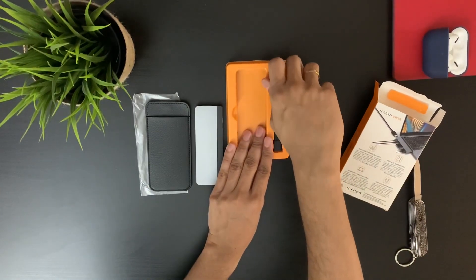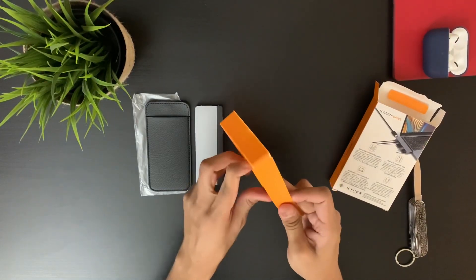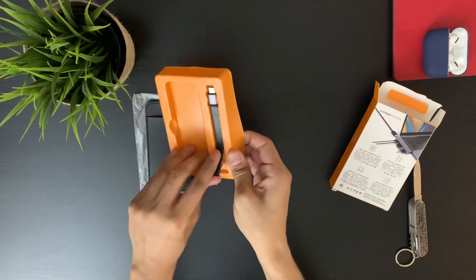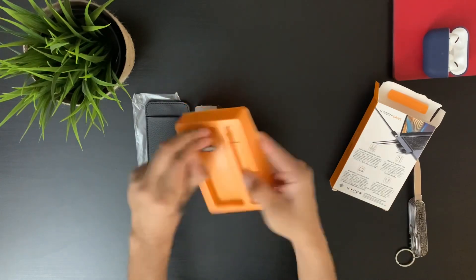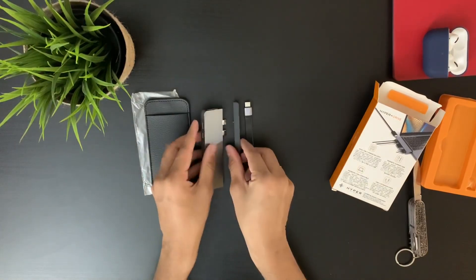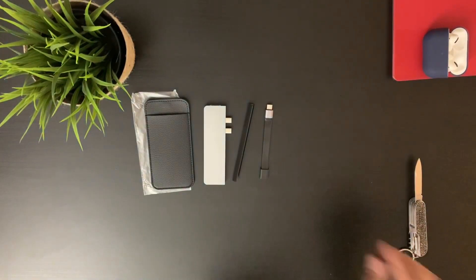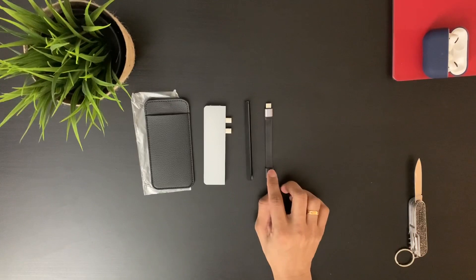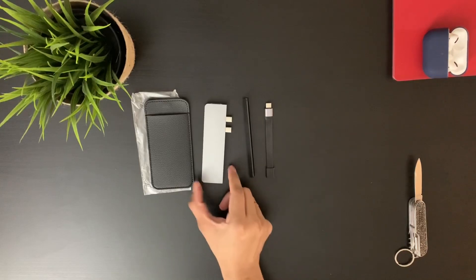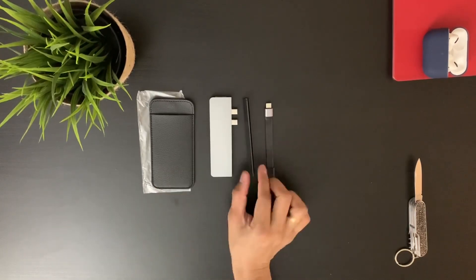We also have a USB-C extension cable, and this is the magnetic strip — it looks quite nicely fitted inside the box. So in the box we can see: the USB-C extension cable, the magnetic strip, the USB-C hub, and the vegan leather pouch. All four items come within the box.